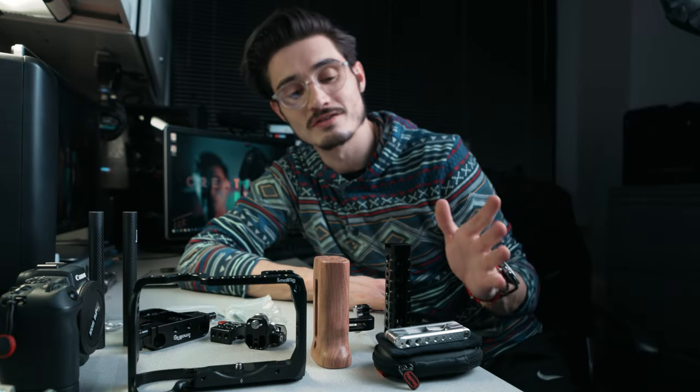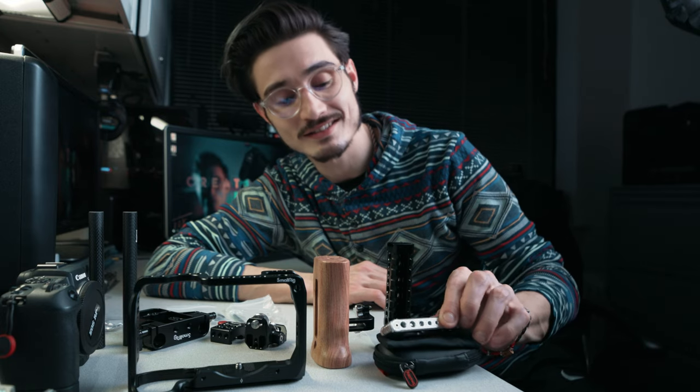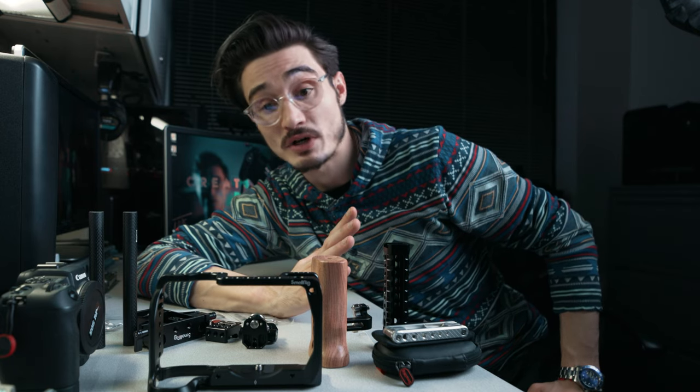I've always loved the SmallRig stuff and I just never could justify completely going for it, but I always sort of speculated that all this stuff was just as nice of a quality as it is. I'm just excited to start working with it as a modular, adaptable rig and I definitely want to get this put on.